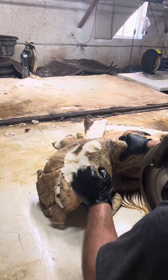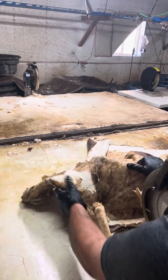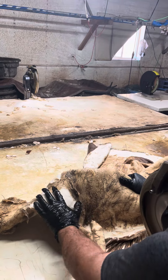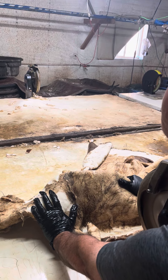We're shaving it just to break down this outer sinew hide. You don't want to put a new blade on your shaver with this because these things tear them up — rocks, sticks, crap from Africa or whatever Alexis brought in on these things.